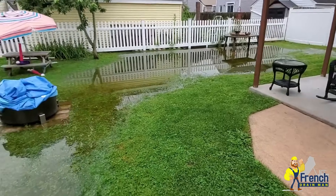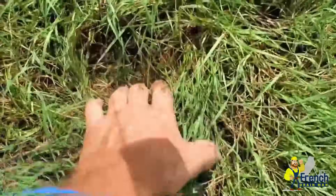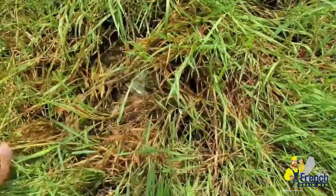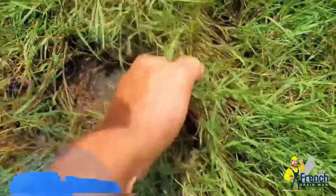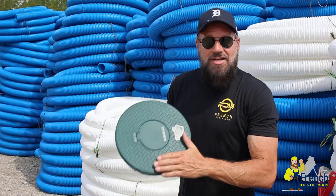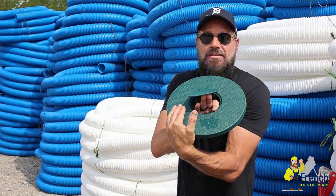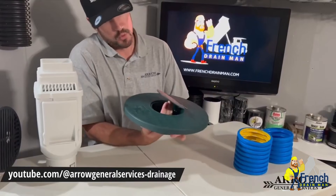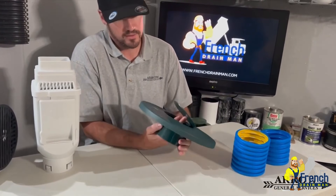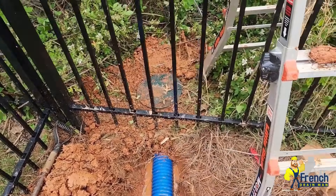The number one cause of flooded basements and failure of buried downspouts underground is when people let the grass grow over the discharge line. That's why we came up with the turf restrictor plate — so that grass can grow on top of it, but it won't impede the lid from opening and letting the water out. The way the flap comes up, and it can also detach at this point, it's excellent. Get the turf restrictor pop-up. You won't be sorry.